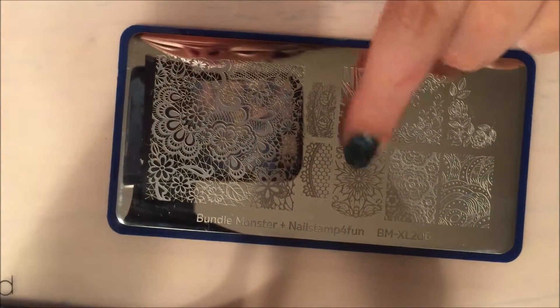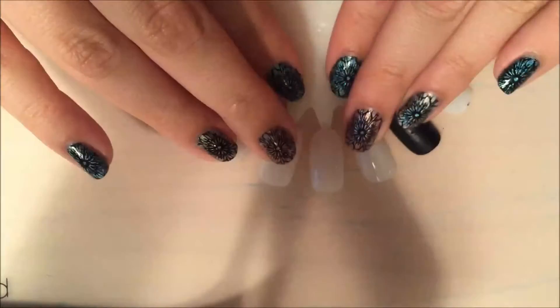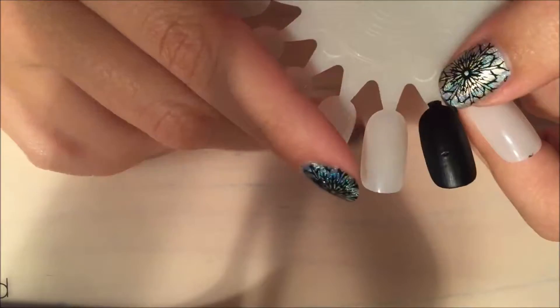I used this image right here from the Nail Stamp for Fun collaboration. Today I'm doing swatches of the three holographics on a nail wheel — this is a really old one, you can see my beginner nail art, it looks really bad — and I'm going to show you how these look and how the coats are applied.